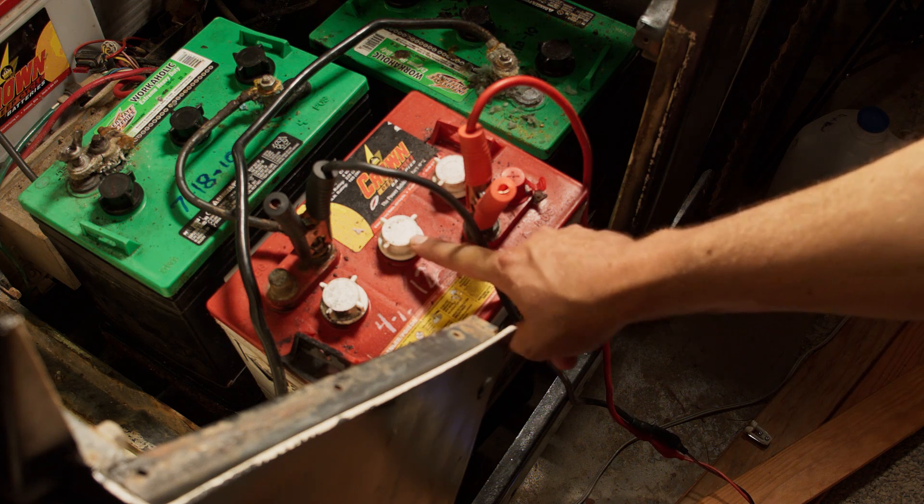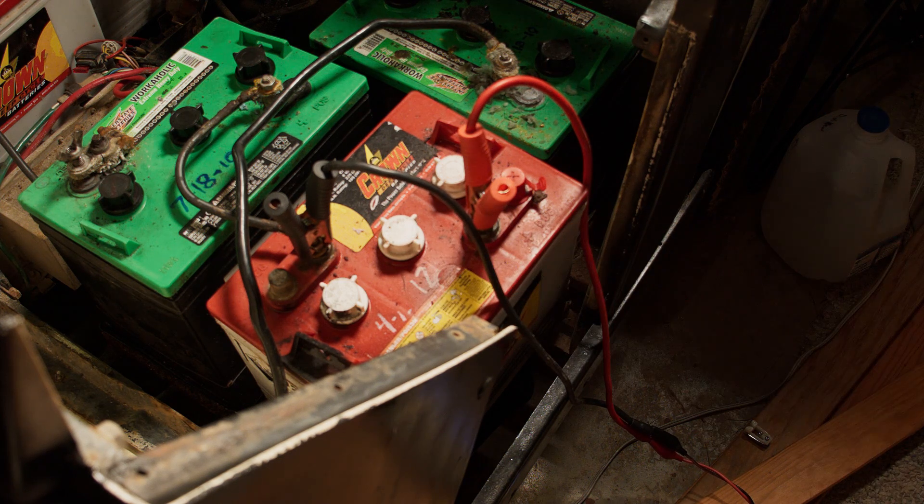I previously filled up this cell of the battery with water, then tried to charge it, but the charger didn't want to charge it. I thought I heard boiling, so I decided to just let things sit for a while and do some research.